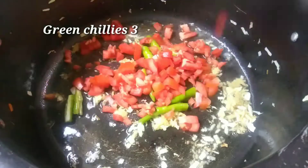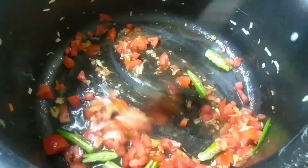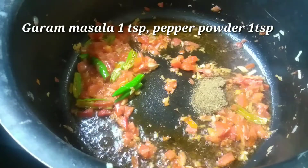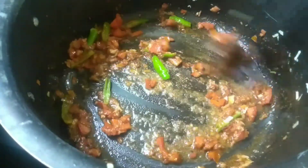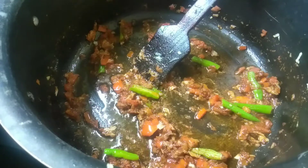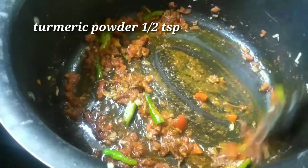We will mix it in 3 tablespoons. 1 teaspoon of garlic. We mix it in 2 teaspoons. 1 teaspoon of garlic. 1 teaspoon of garlic salt.